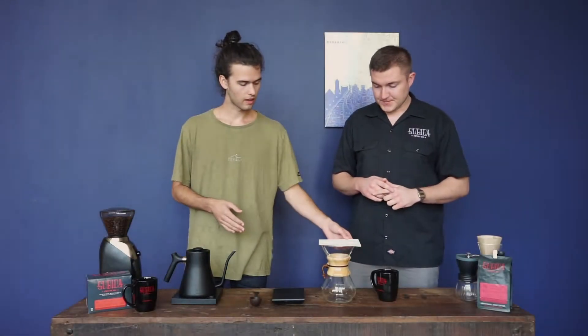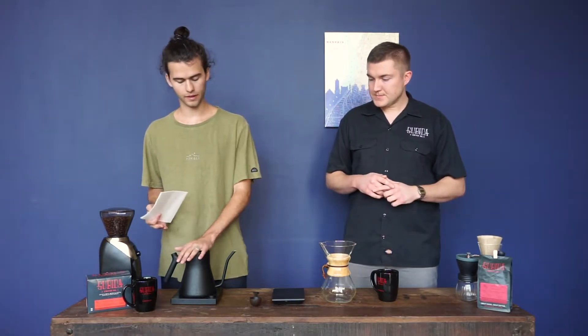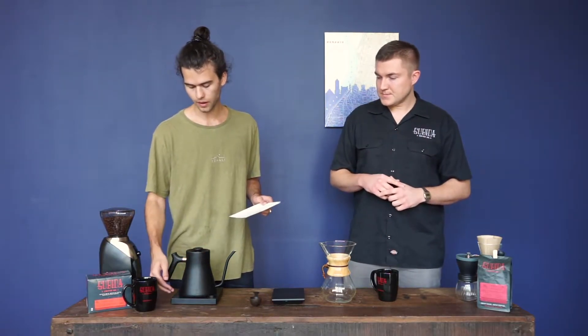This is my personal favorite. This is what I make every morning. You can kind of hear our water heating up right now. First step you want to do when you're making Chemex: start your water. You're going to want to get it to about 195 to 200 degrees.